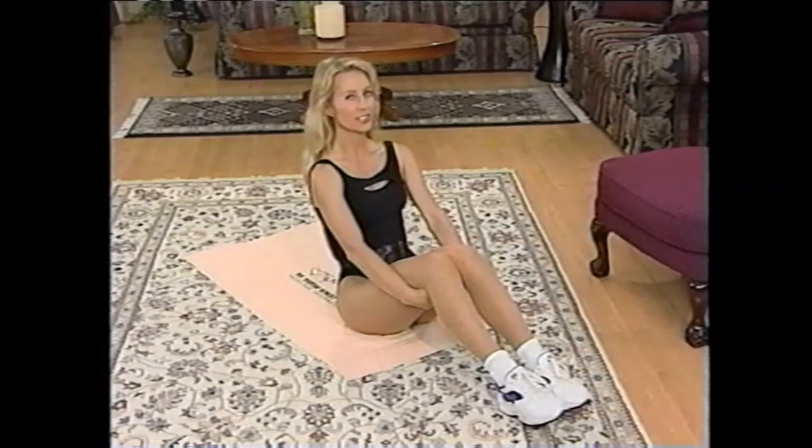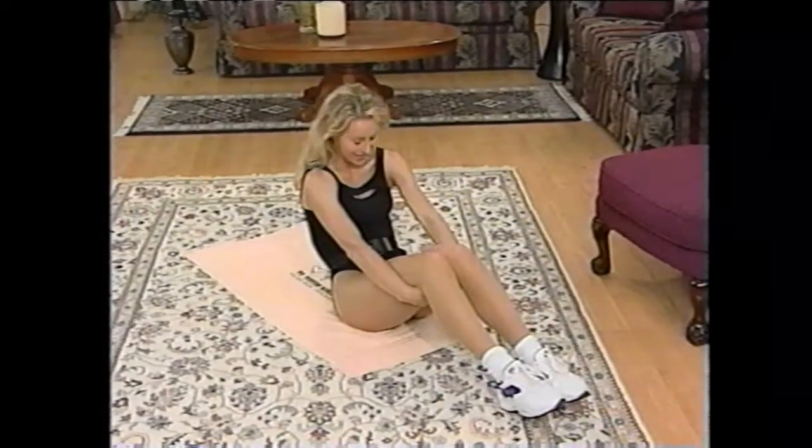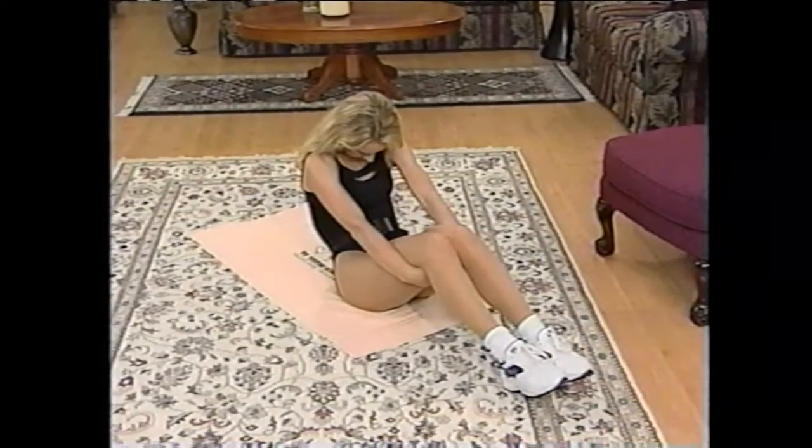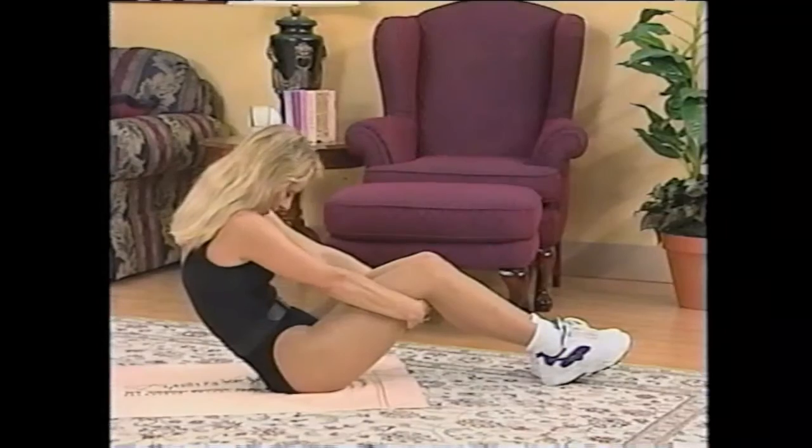And then slouch again. Slouching feels good, doesn't it? Not if you do it all the time though. Slouch, round your shoulders, round your spine. And then sit up tall.